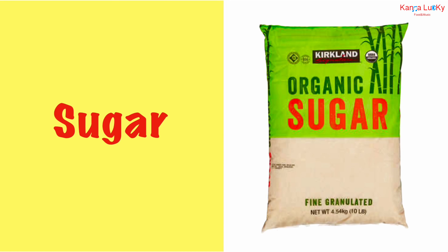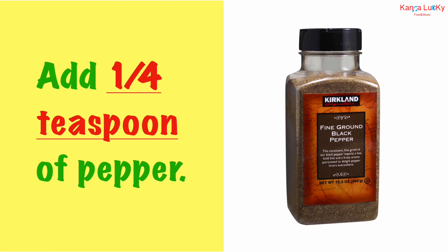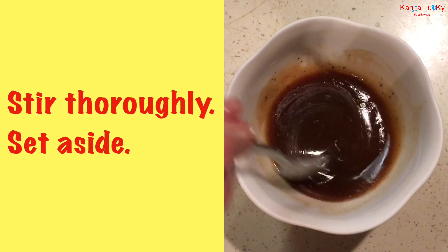Also add a half teaspoon each of sugar and fish sauce, plus sesame oil, and one-quarter teaspoon of pepper. Stir thoroughly and set aside.